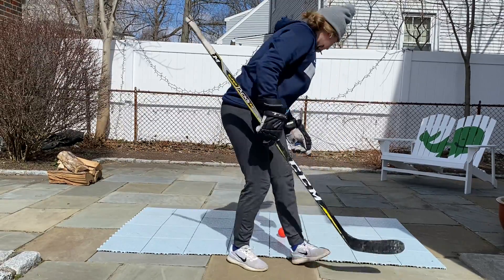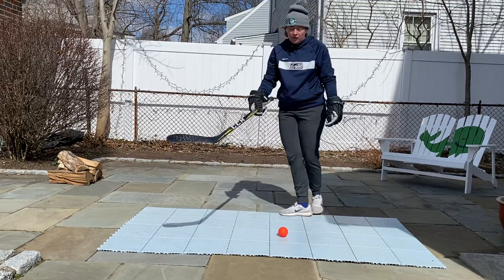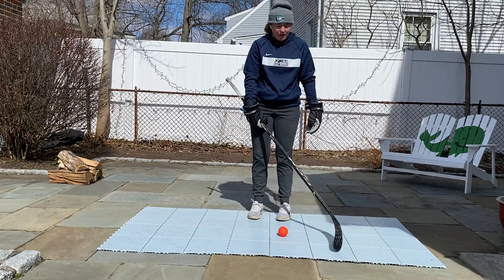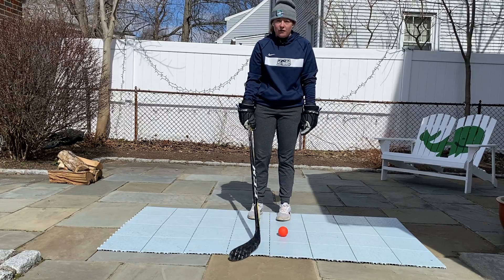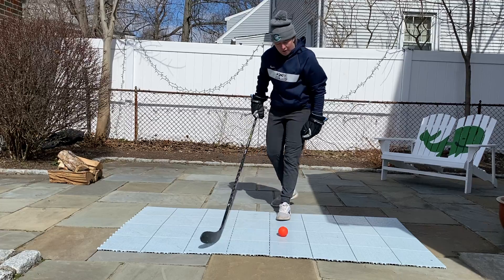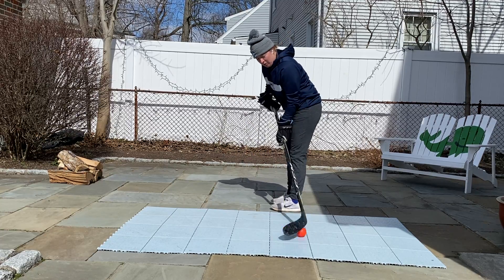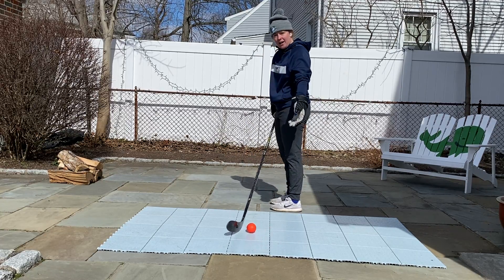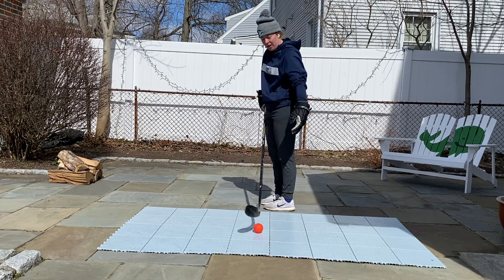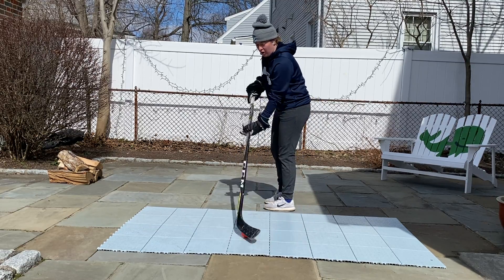So let's get after it. All you're going to need for this is a ball, a stick. I have deck tiles here, but any hard surface, even some carpet — everything works for this. So when we do our toe drag, we're going to have the ball to our side, side of our body, like we're going to take a shot. I'm a lefty, so that's on my left side, so I'm on my strong side.